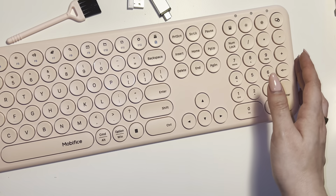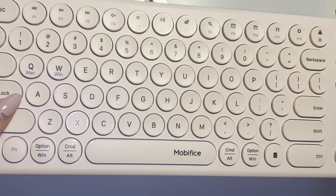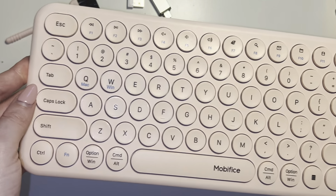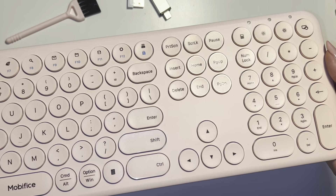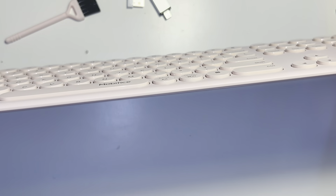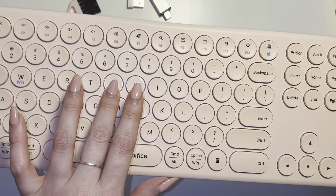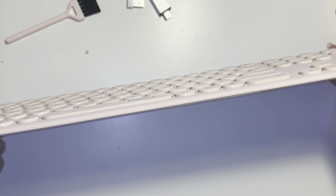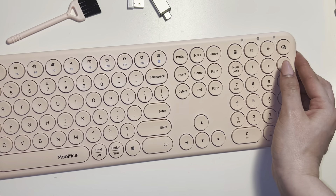Now this keyboard is really sleek, super sturdy, super high quality. I love that shimmery color it has. It connects with Mac and also Windows — it can even connect to your iPad, tablet, anything you want to pair it with. I've had no issues connecting this product. The keys are slightly raised but they're pretty silent; it doesn't make that super loud clunky noise, and it is a really thin, versatile product.